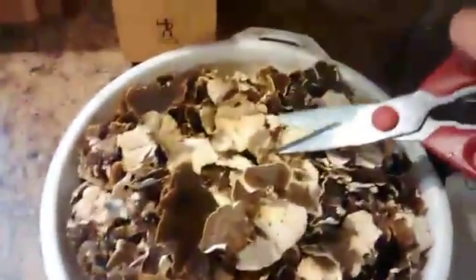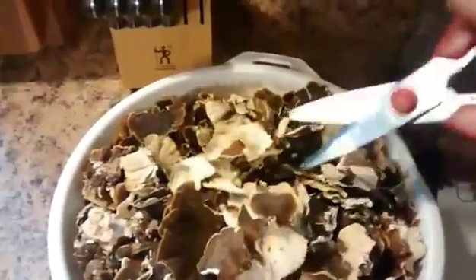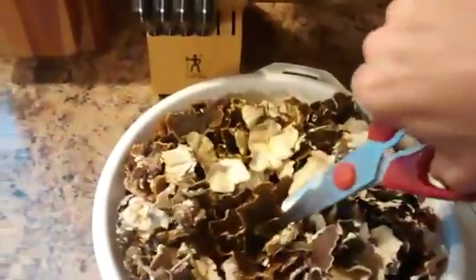Once I clip up the turkey tails, as small as you can get them — I can't do it one-handed, obviously — just take pieces and trim them up. This actually doesn't work too bad.